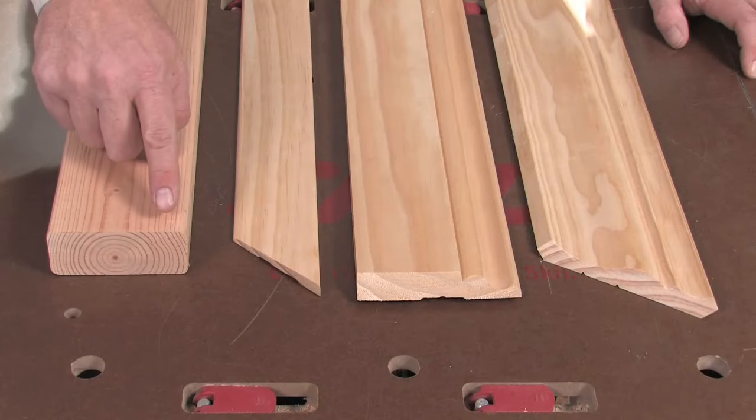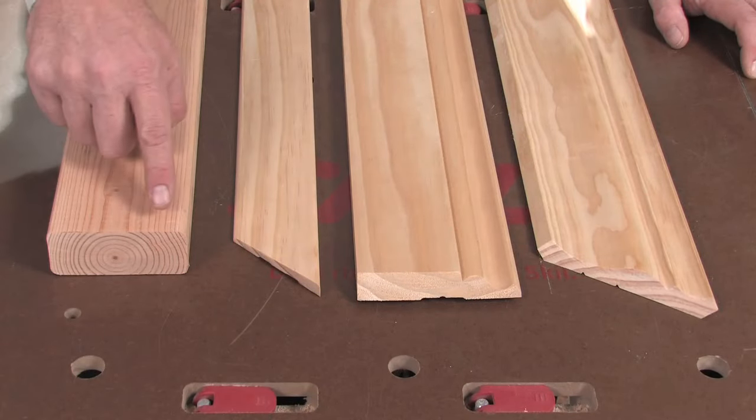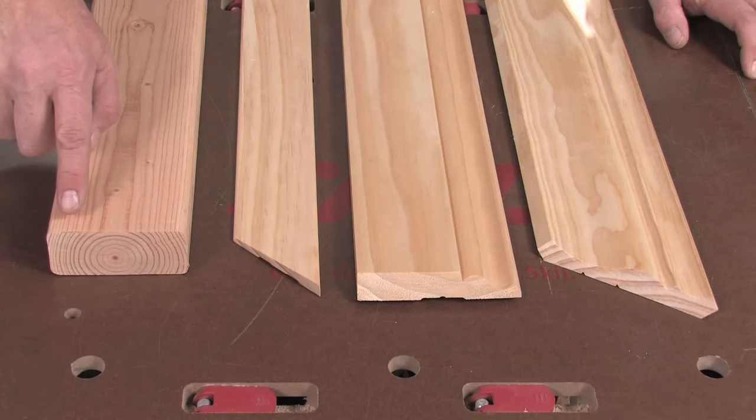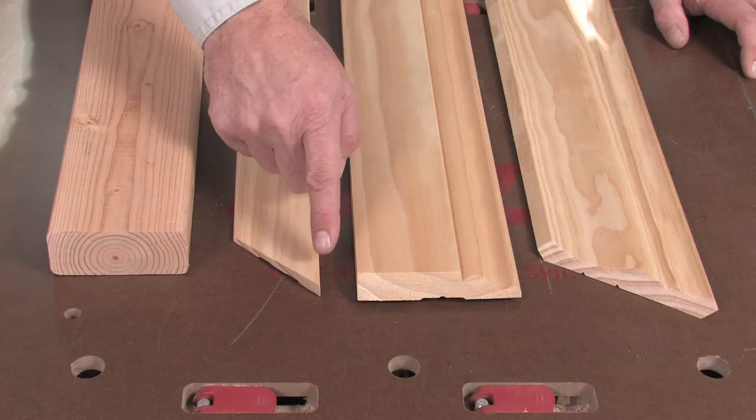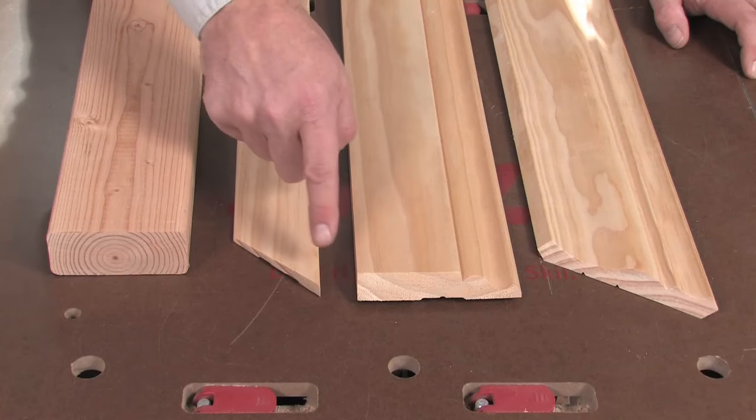Those are a cross cut, which is just a straight cut right across the grain of the board — this is just cutting a board to length. Then there's a miter cut, where the cut is angled across the width of the board.